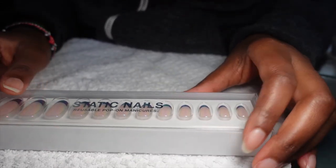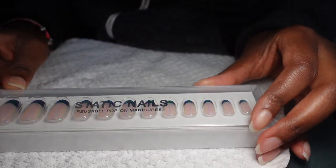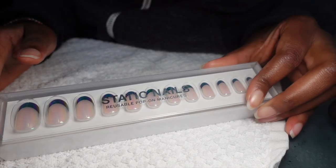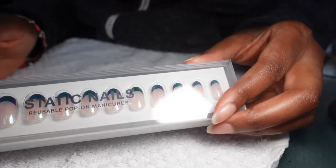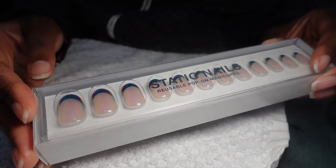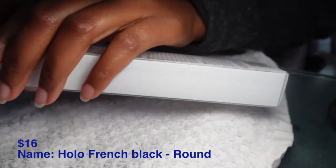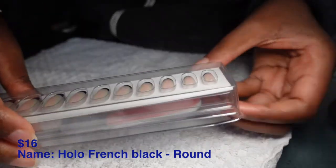Hey guys, welcome back to my channel! Today we are going to be doing nails. It's my first time doing press-on nails — I've never done this before. We're going to be using these nails from Static Nails, that's the name of the company. I really really liked these tips and I got mine from Ulta. I'll insert the price up here — I don't remember how much they were. The lady there told me these are pretty good nails, so I said okay, I'm gonna try them.